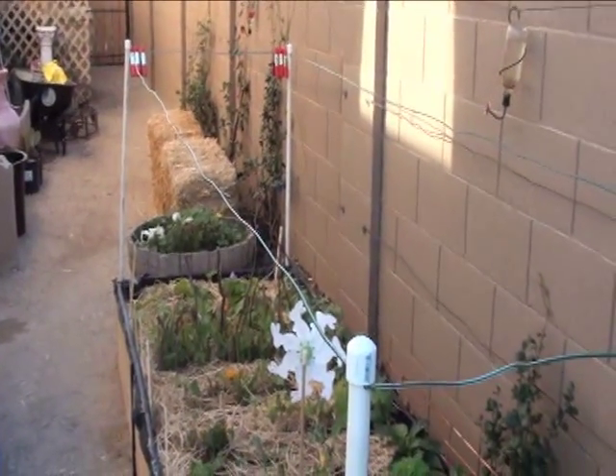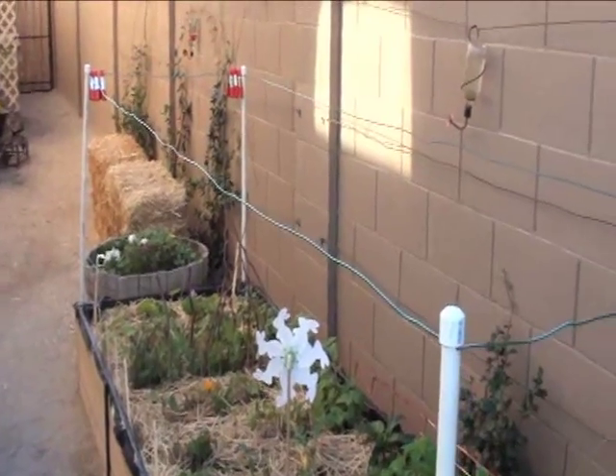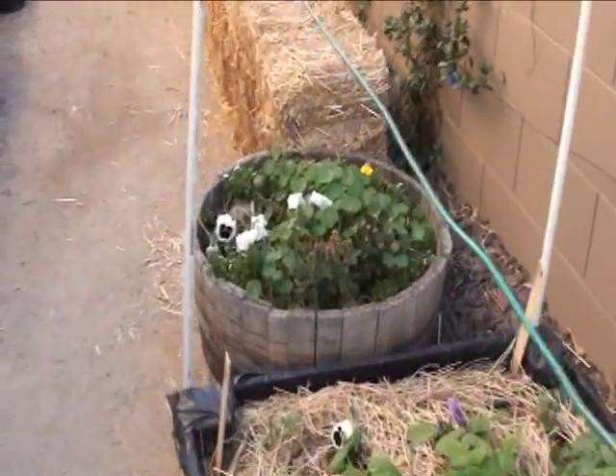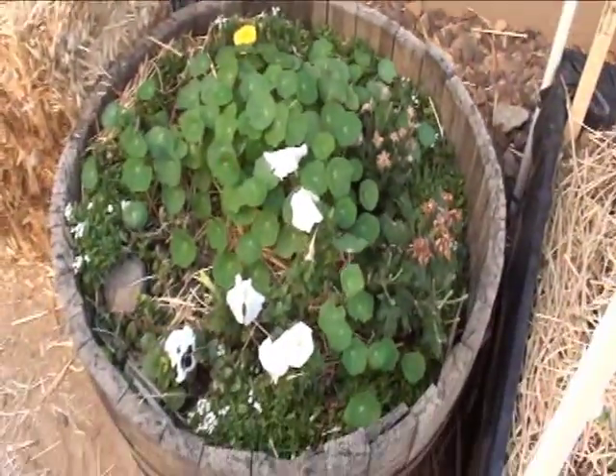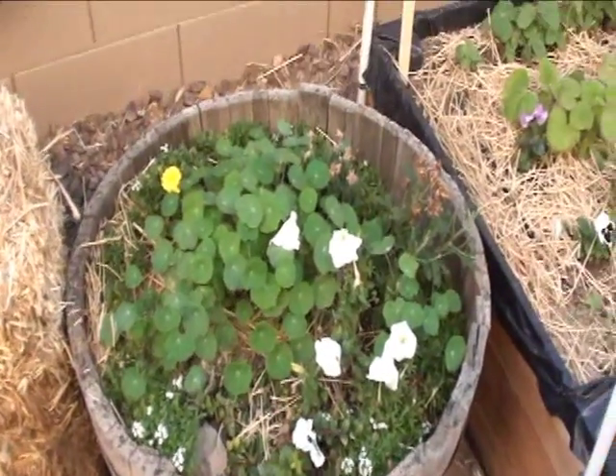It froze two days ago, and yesterday it got right around 33 or 34 degrees, so I kept that covered. For the wine barrel — it's filled with all different sorts of flowers — I made a neat little frame for that as well.